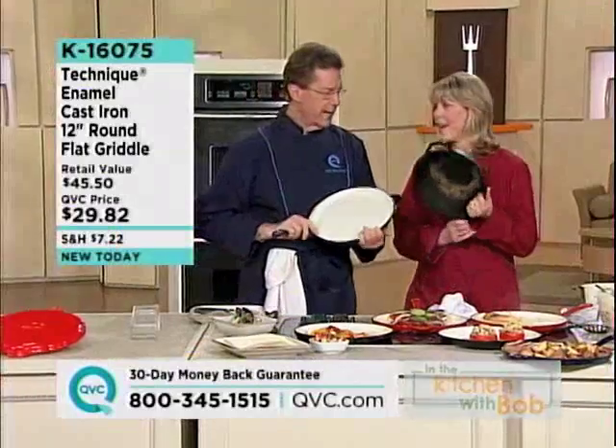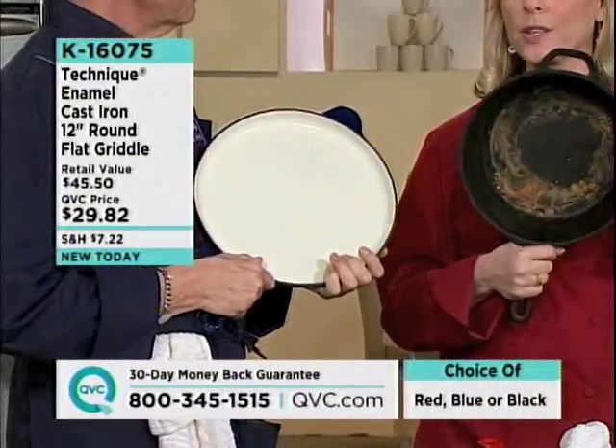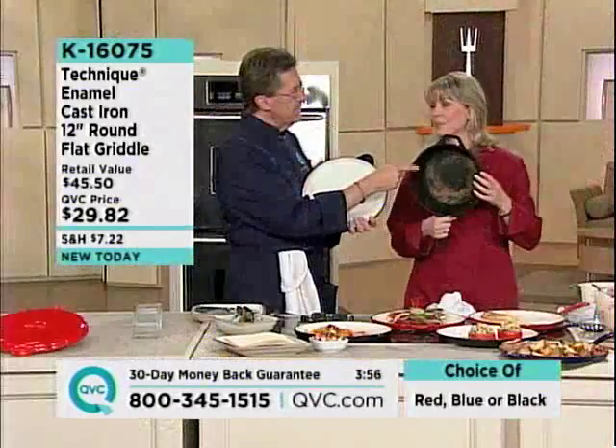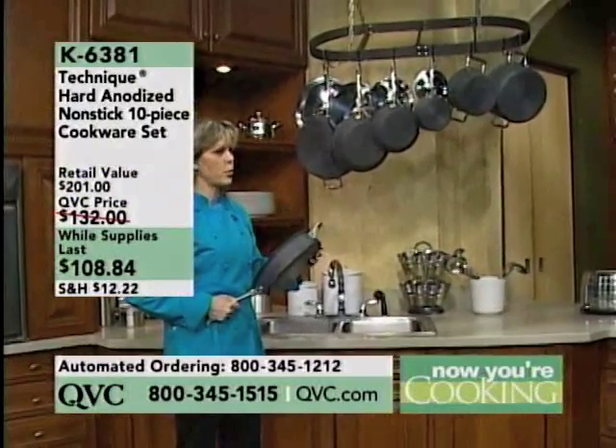It is pure cast iron and it doesn't look like old, ugly cast iron — but you know what, it worked, it was great. Now we have the porcelain enamel on it, so it's not only functional, it's going to look pretty. You get the best of that pan — none of the problems. That is excellent quality cookware.